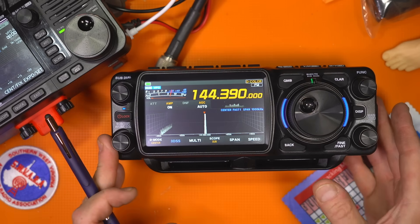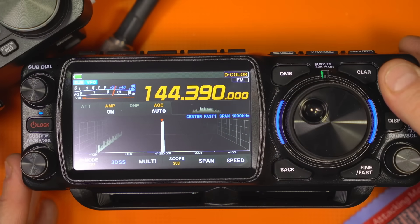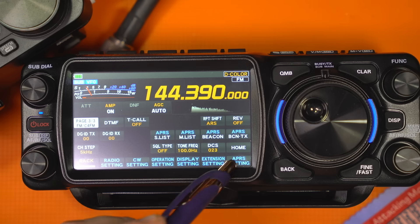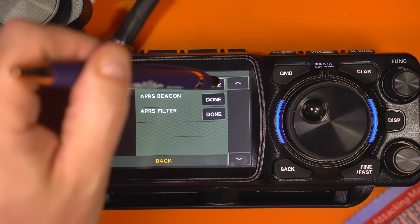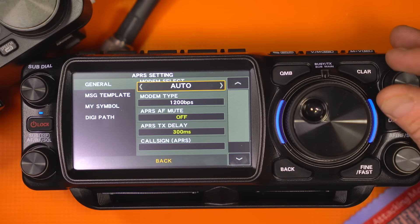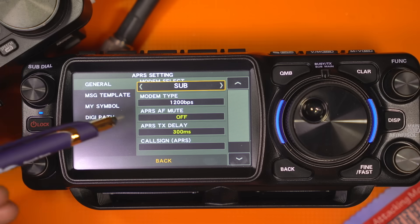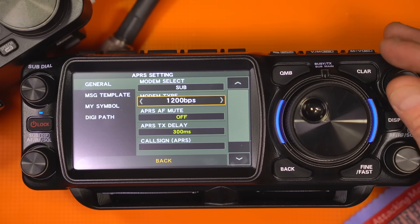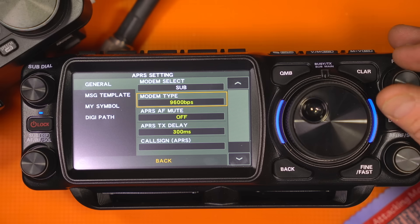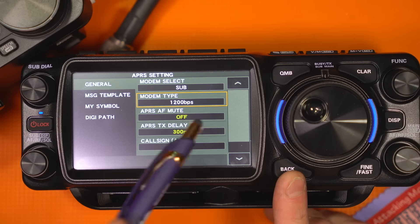I'm already getting APRS packets, but nothing's happening yet — the first thing you've got to do is turn on the APRS modem. Long press Function, go to the Forward button again, APRS Settings, then click Done and turn the modem on. Right now it's always set to default off, and I usually run it on the sub. Also your modem type defaults to 9600 bps — that will not work for two meters, you need to have it set to 1200.